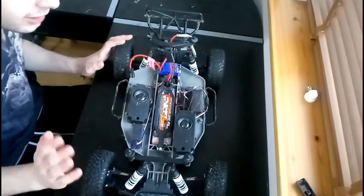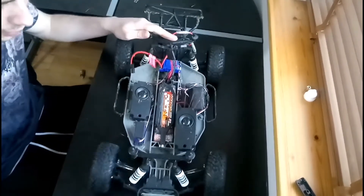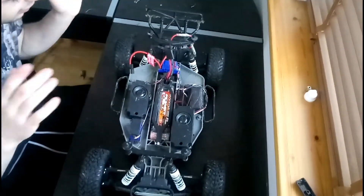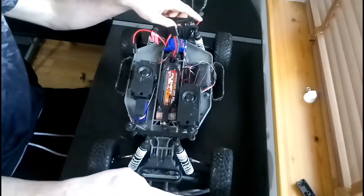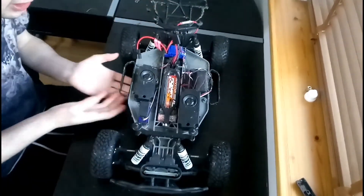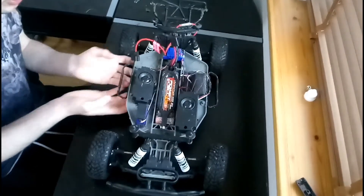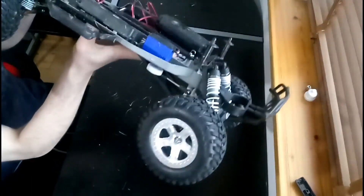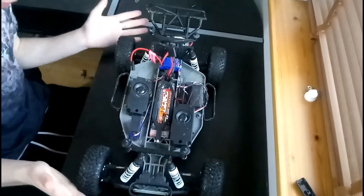Suspension can be very customisable as well. Do you want it to be sloppy, stiff, or springy? Do you want it low to the ground or high off the ground? If you're racing, you want your chassis to have a low centre of gravity so it doesn't flip over as much in the corners. This one has quite a high centre of gravity because of the parts that lift the centre of the chassis up so it doesn't catch on any rocks.